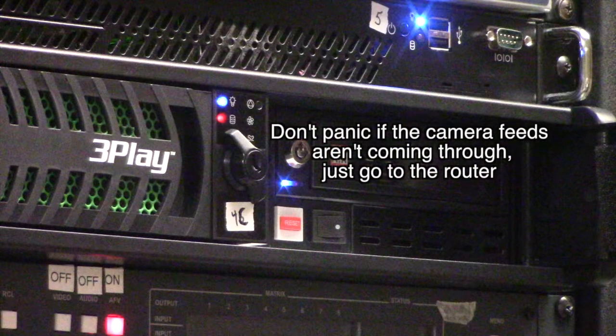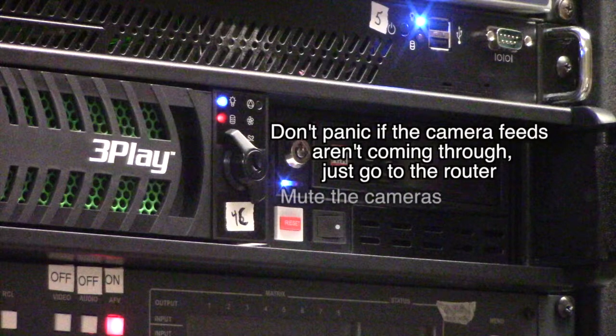Here are some important things to keep in mind. Don't panic if the camera feeds aren't coming through immediately — just go over to the router to figure it out. Make sure you mute the cameras so your replays aren't coming through with any sound. And also, make sure to label your playlist banks.